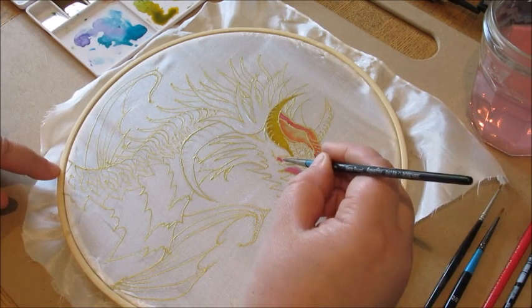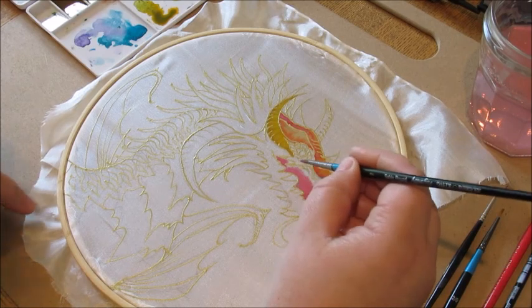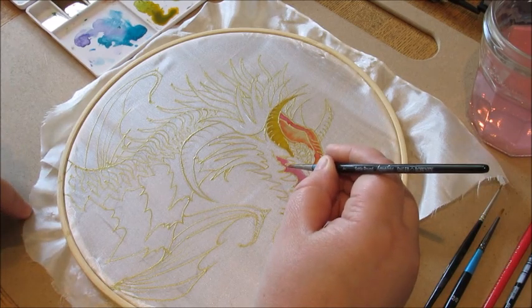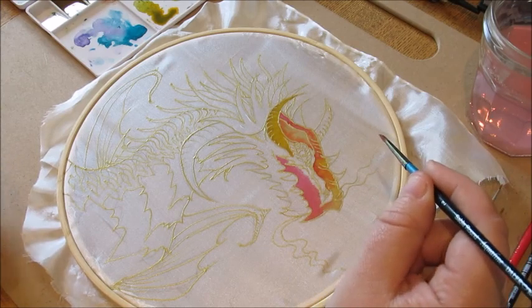You can see how easily the color spreads. Once you've done the gutter — which is actually the hardest part, requiring a steady hand to draw your outlines — the actual silk painting itself is pretty easy.